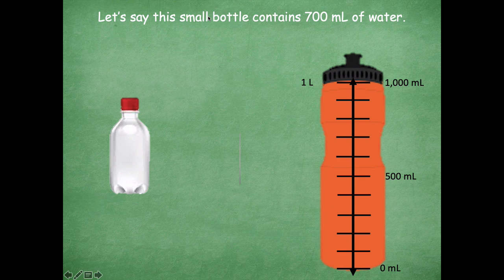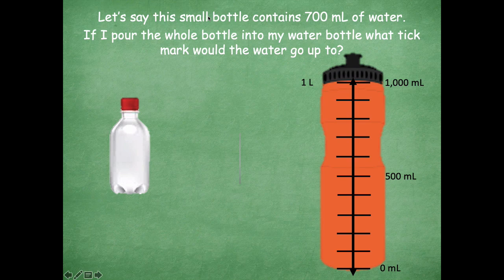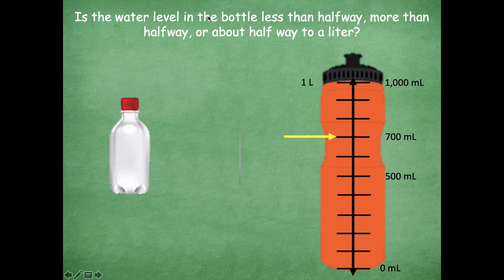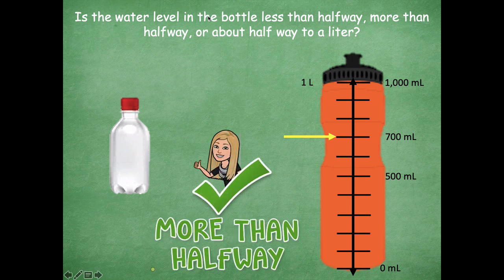Let's say this small bottle contains 700 milliliters of water. If I pour the whole bottle into my big water bottle, what tick mark would the water go up to? Pause and think — you can start at that 500 and count up hundreds. All right, so here is where my 700 milliliters would be. I could start at my 500 and count up — 600 is the next tick mark, and then 700. So for this one, is the water level less than halfway, more than halfway, or about halfway to a liter? Yeah, it's more than halfway — it's above that 500 milliliters, which is our halfway point.